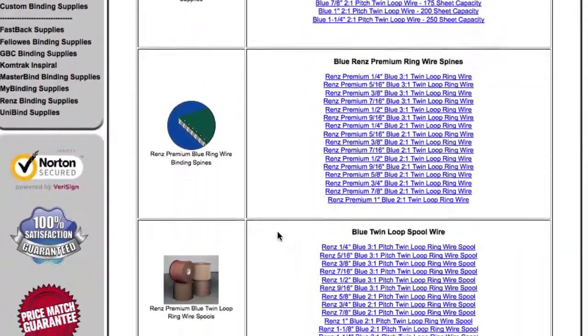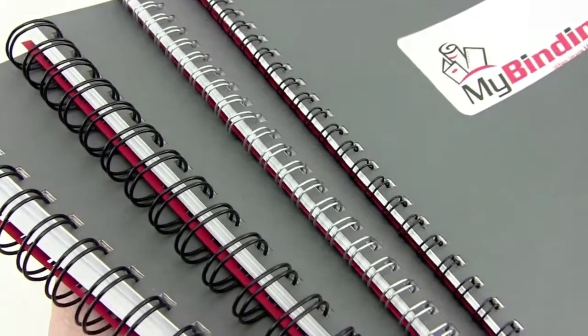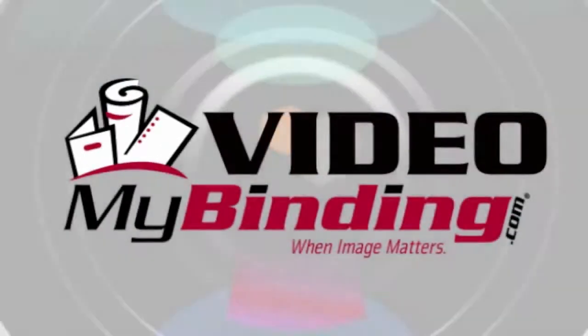And if you're shopping by color, the same thing — brand, pitch, and size. We specialize in customized orders and have great customer service, so give us a call or a click. When image matters, MyBinding.